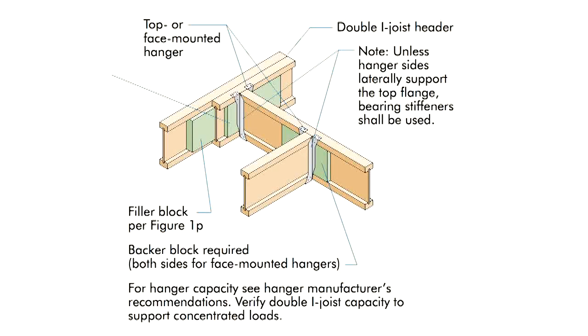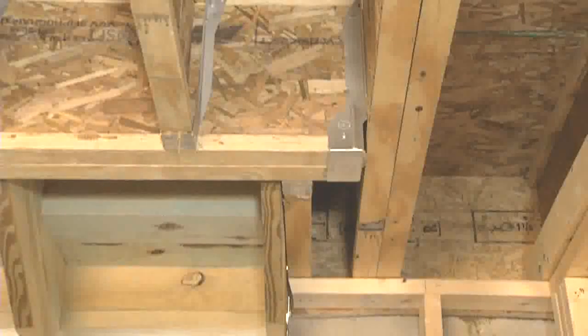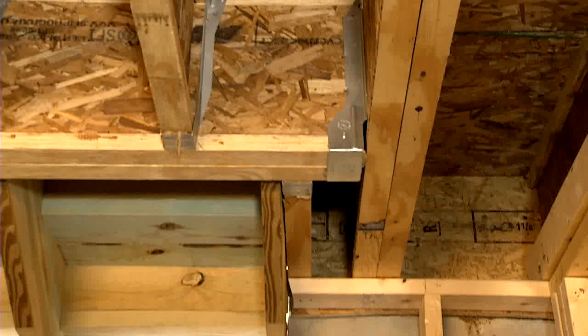Web stiffeners are pieces of minimum 15/32-inch wood structural panel attached to the I-joist web between the flanges. These specialized hangers for 16-inch-deep I-joists do not require web stiffeners.